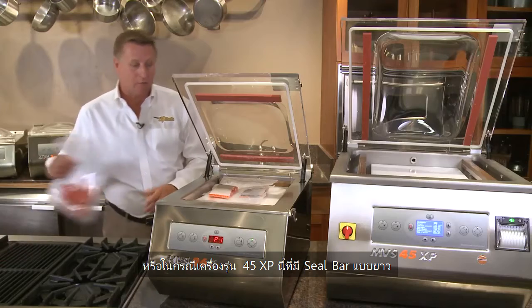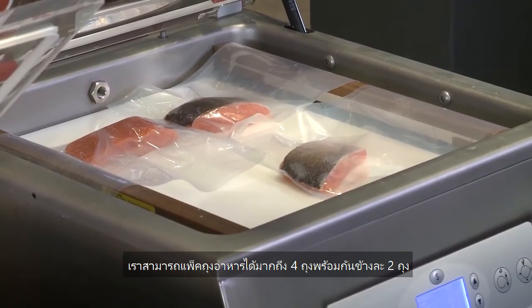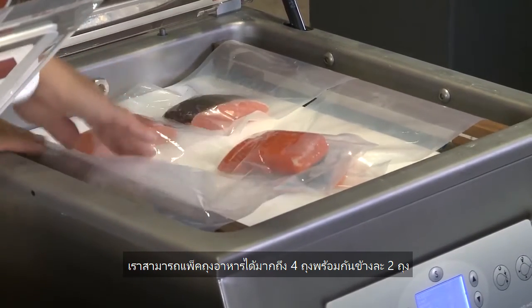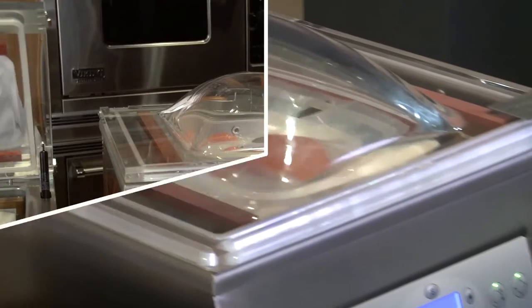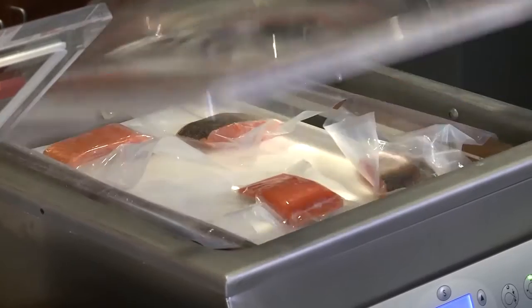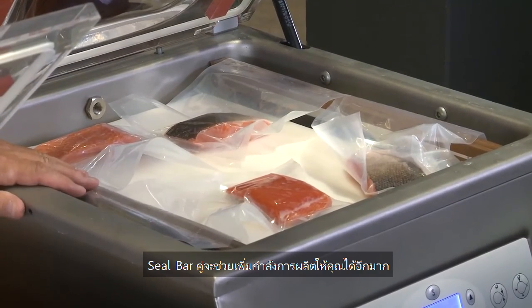On this 45XP, where I have two 18-inch seal bars, I can lay four fish fillets across each bar — two on each side. Two bars to double your production.